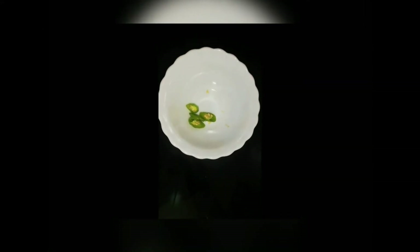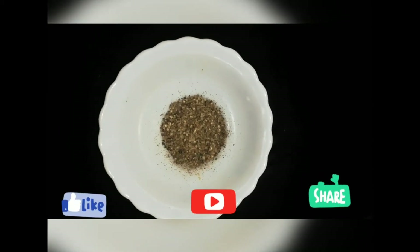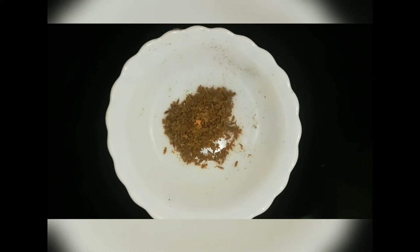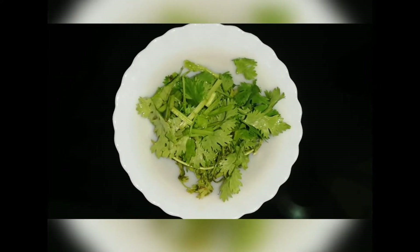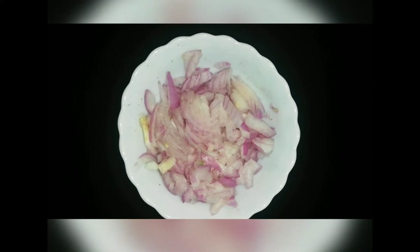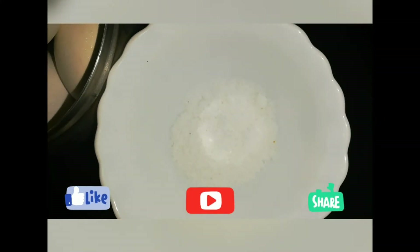One big spoon, one teaspoon of dough, one teaspoon of pretty, two tablespoons of flour. We will add a bit of flour and the oil. That should be done.